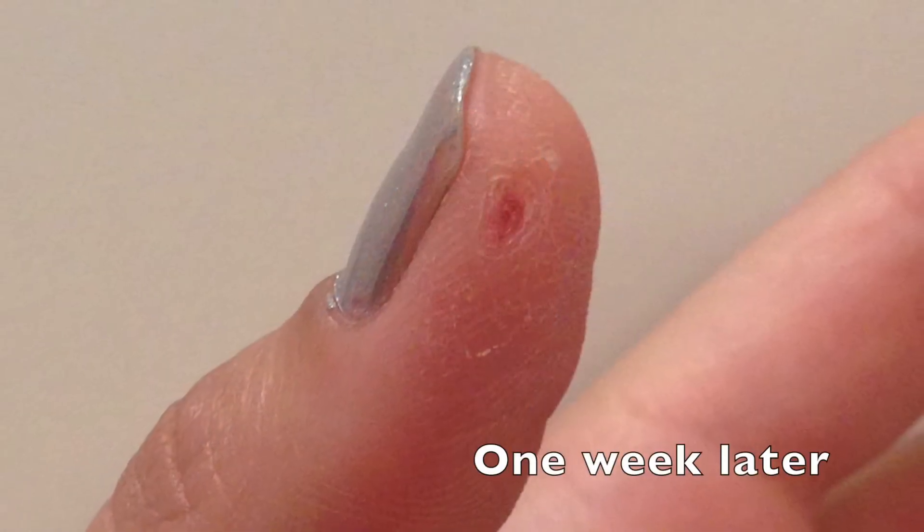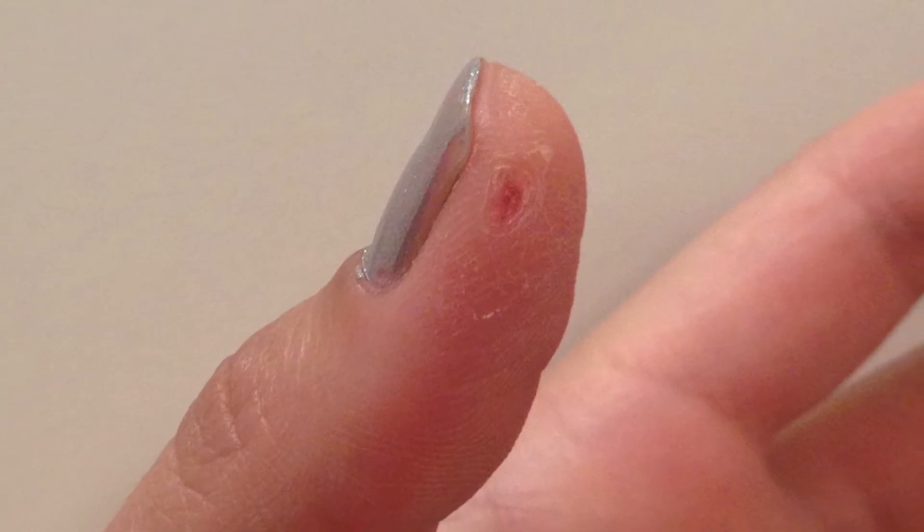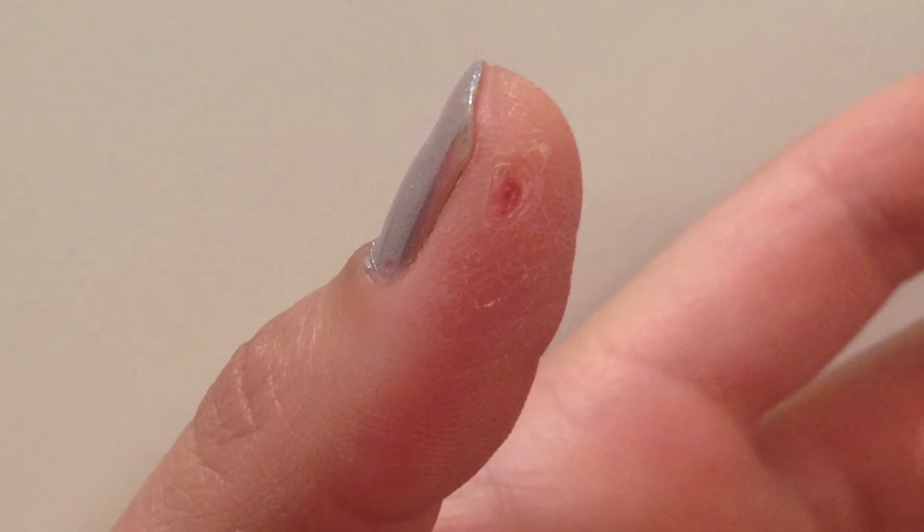Like any layer of tissue adhesive glue, it will fall off in approximately a week and you'll end up with this nice clean scab with no further bleeding from the wound site.